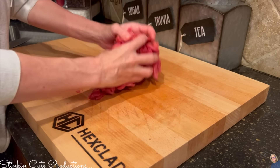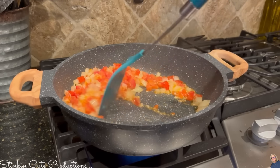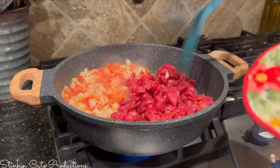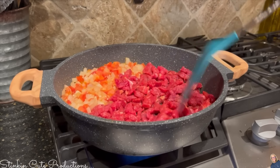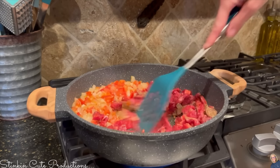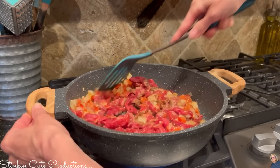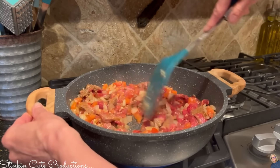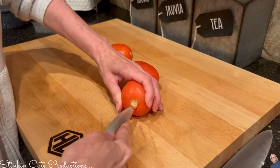Now that I've let my tomatoes, onion, and garlic sauté for a bit, I'm going to scoot those to the side and add my thin-cut steak to the mixture. I'll let this cook for about 10 to 15 minutes until the meat is nice and browned. I put the vegetables to the side at first just to get the cooking process started, then incorporate them back in so the meat can take on those flavors while it cooks.